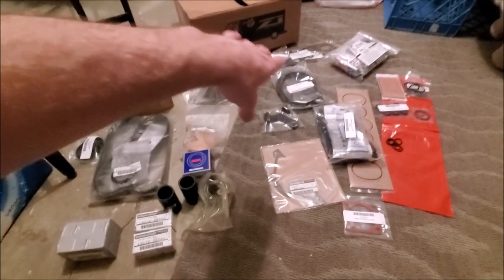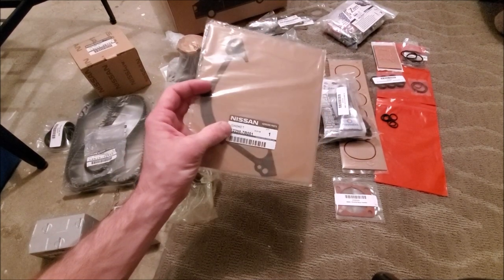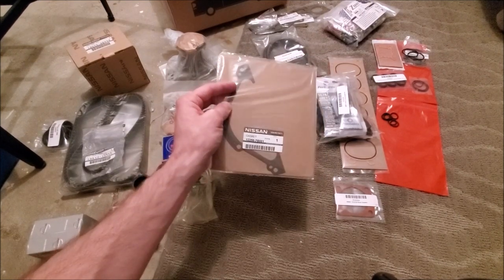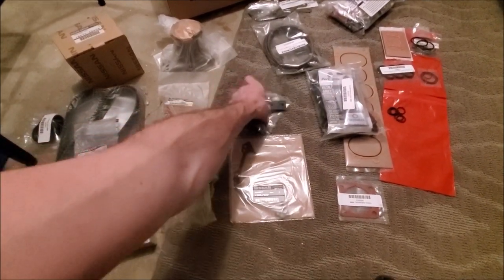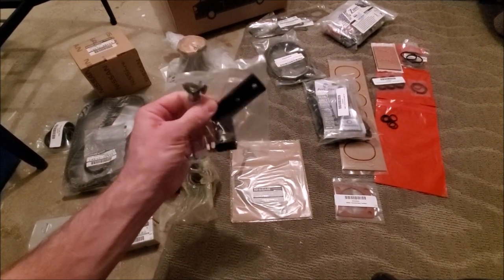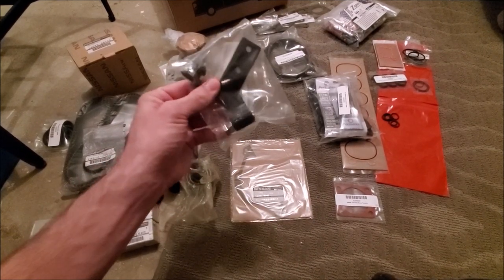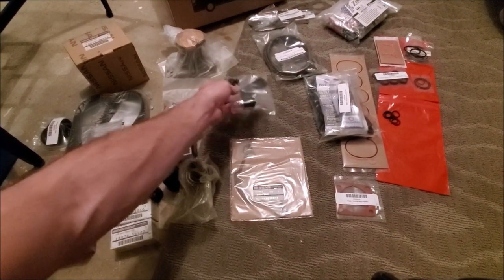I also ordered the OEM gasket for the bracket that holds the rear main seal — that was about $2.50. Then I have the brake master brace, which is about $20. Since putting this on the drift car, I've seen a dramatic difference in braking performance. For $20 it's not really a fix, it's an upgrade — it makes your braking system insane.